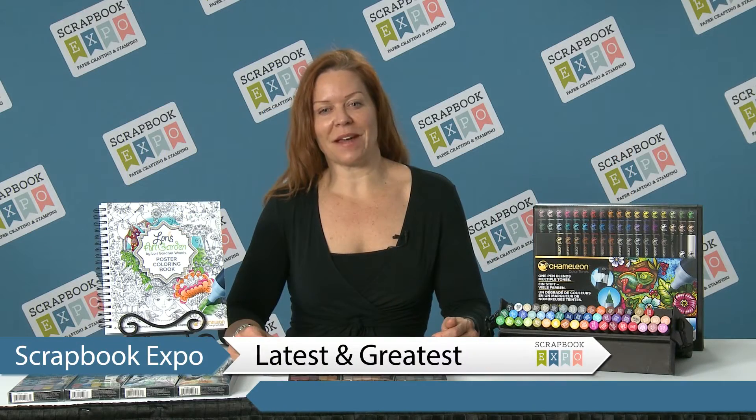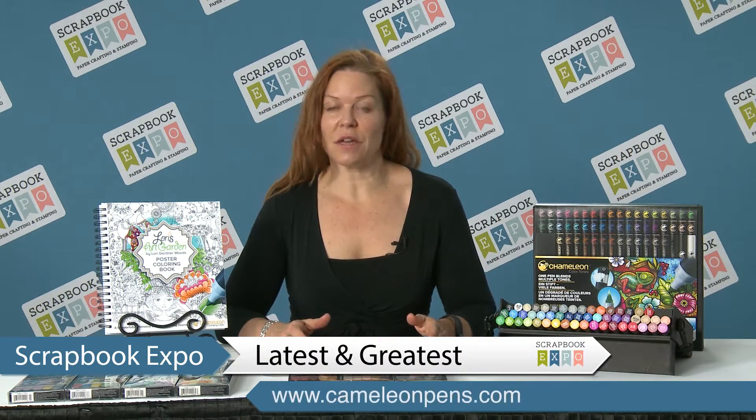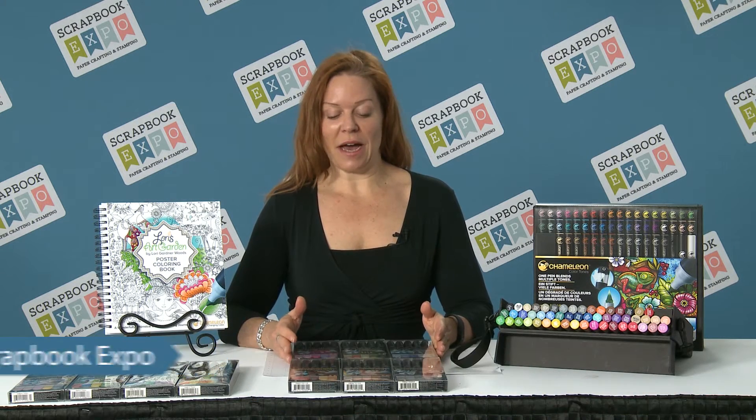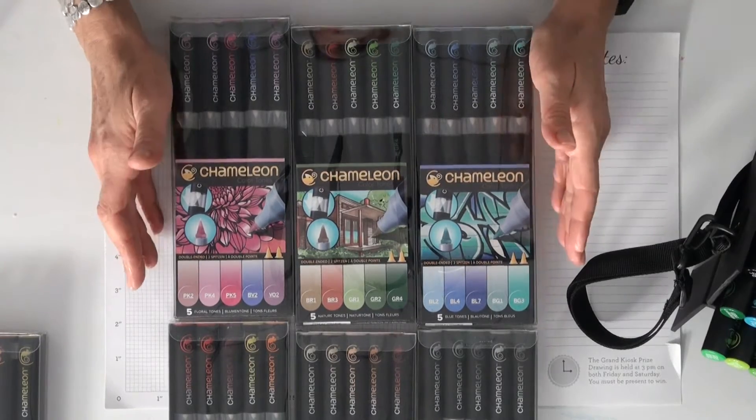Hi, I'm Julia from Chameleon Pens and this is the latest and greatest brought to you by Scrapbook Expo. I'm here to show you we have for Chameleon Pens 30 new colors.